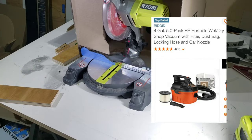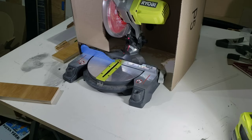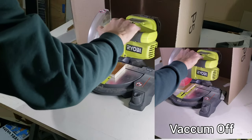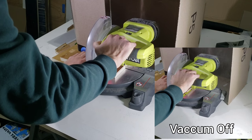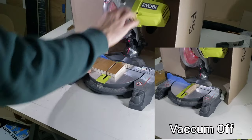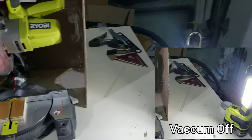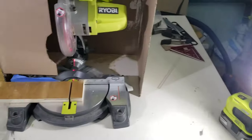I'm using a Ridgid shop vac with four-gallon capacity and five peak horsepower, which I got at a discount during the holiday season — a really good buy for the quality. Comparing two clips of me cutting plywood — one without the vacuum on and one with it on — you can see how much it collects the sawdust. You barely see it floating in the air. It's not collecting all of it, but definitely a significant amount. This cover works really well at containing sawdust within the immediate area, especially with a vacuum connected.